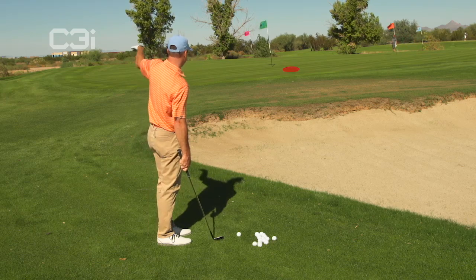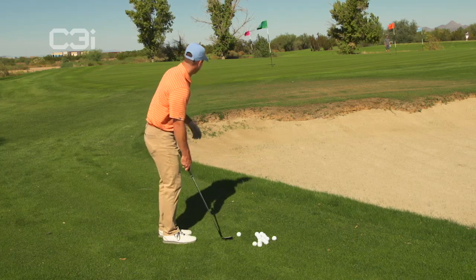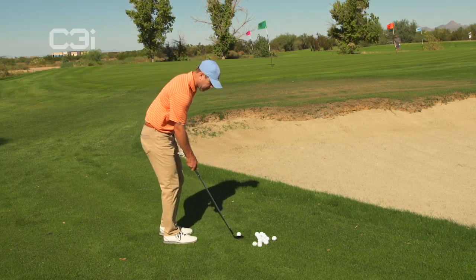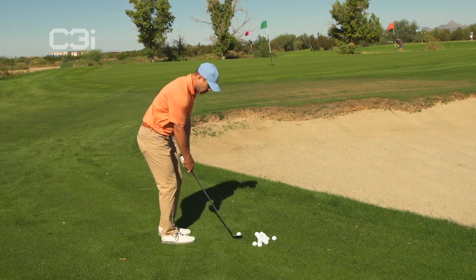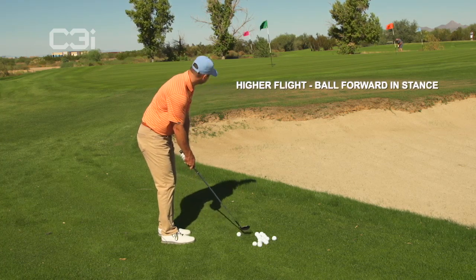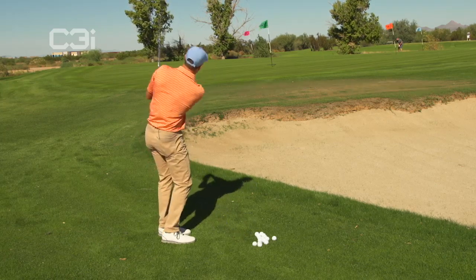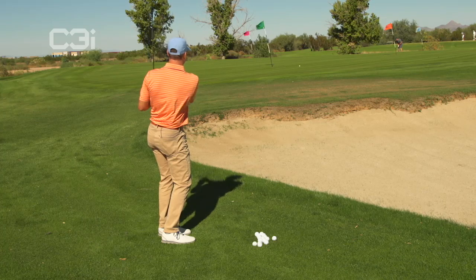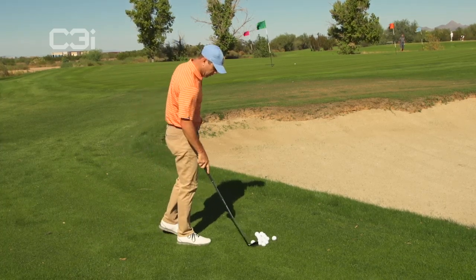Wind's coming off the right pretty hard, so as the ball gets up in the air the wind's going to move the ball. So maybe you line up a yard or two right of the flag. Look at that spot, come back to the ball. Ball's up in your stance because you're trying to hit it high, and then just make the golf swing. Not bad — wind didn't really move it a lot.